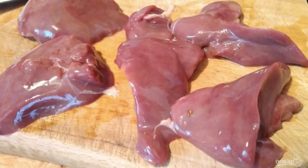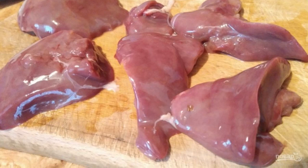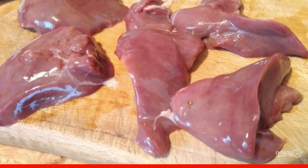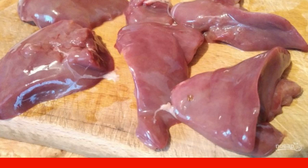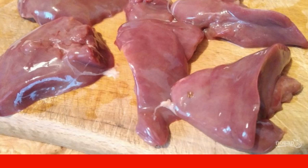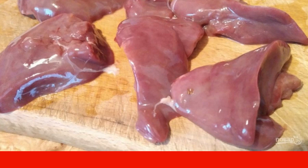Chicken liver is an incredibly useful product from which you can prepare various dishes — salad, roast, soup, goulash, or chops. First we need to wash the liver and cut it into two equal parts. Remove the veins.